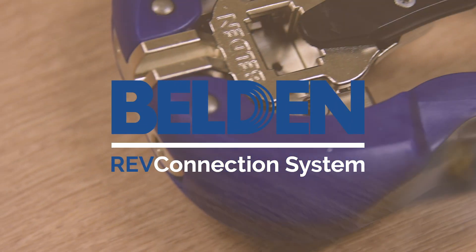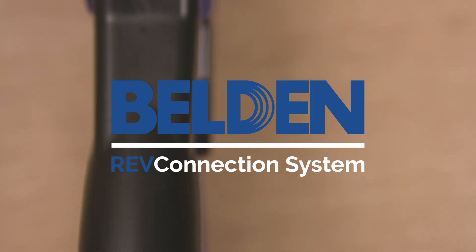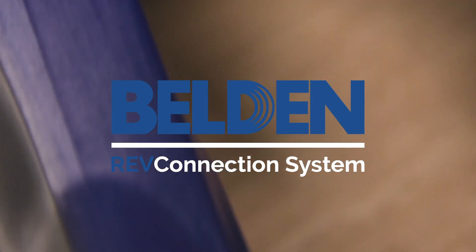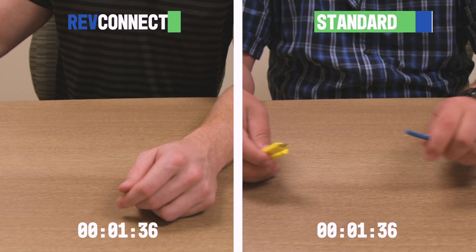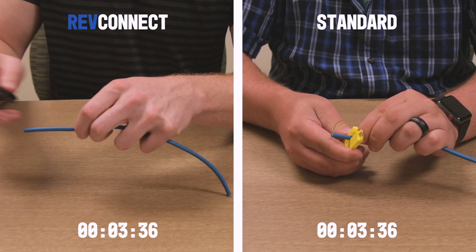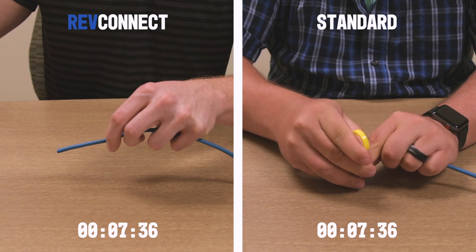Today we are going to compare the installation process between traditional RJ45 connectors and the new Belden REV Connect system. REV Connect is an innovative termination system for category cable. It reduces installation time by providing a universal process that works every time.